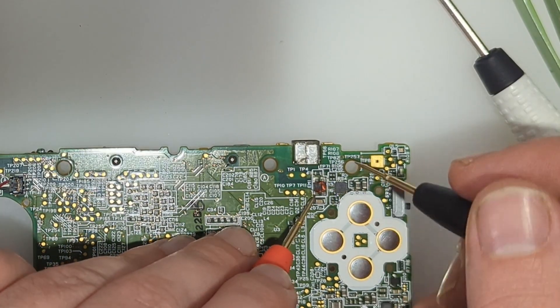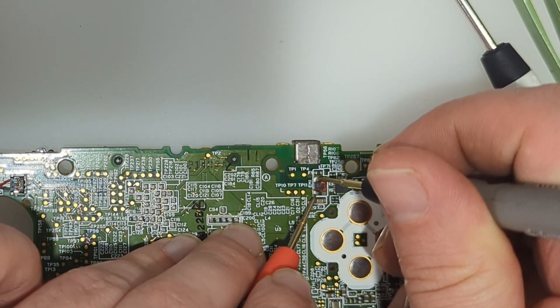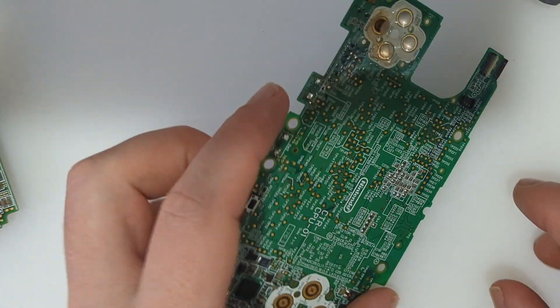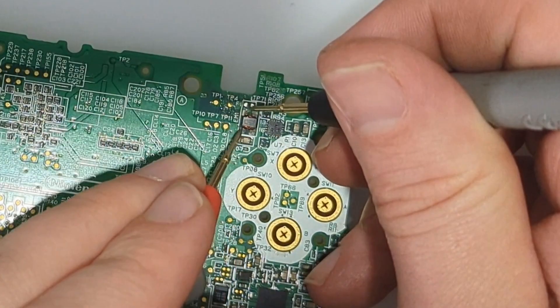It should be from here to here — we should be getting a buzz. From here to here, also nothing for reference. Here's one — this is our donor board. So you can see, I'm not a liar.